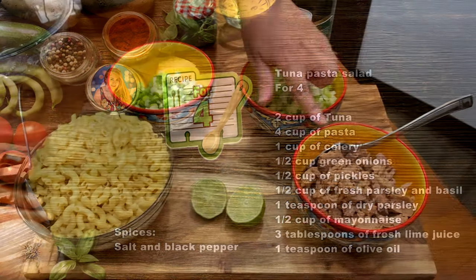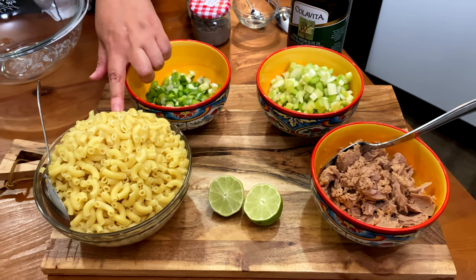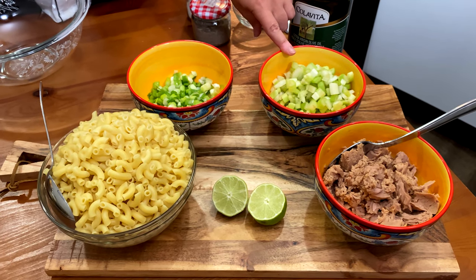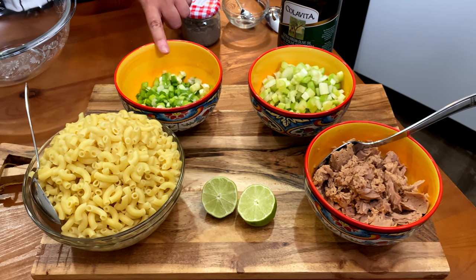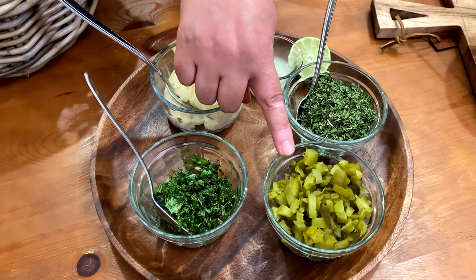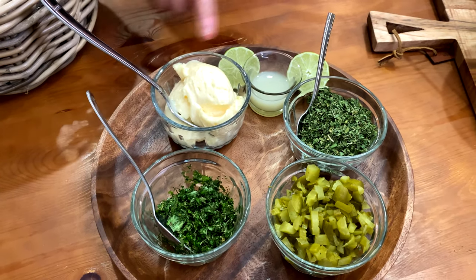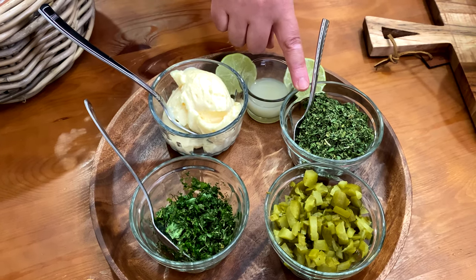We have 2 cups of tuna, 4 cups of pasta, 1 cup of celery, half a cup of green onions, we have pickles, fresh parsley and basil, mayonnaise, fresh lime juice, and dry parsley.